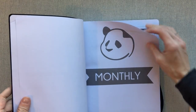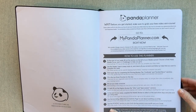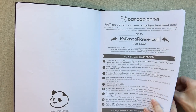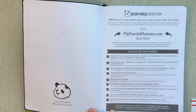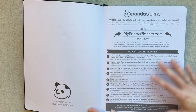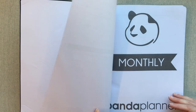First, you start off with a page on how to use the planner. I really like when planner companies do this — they have insight into how they designed it and sometimes point out things I didn't even think of, like different ways to use it. I may not choose to use it the way they suggest, but it's nice to read and get their take on the planner they designed.